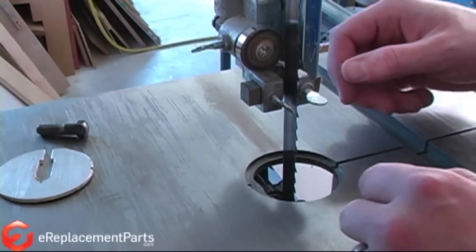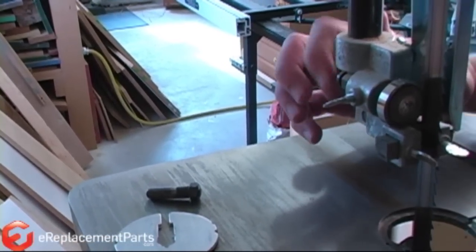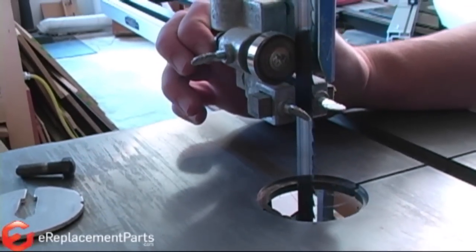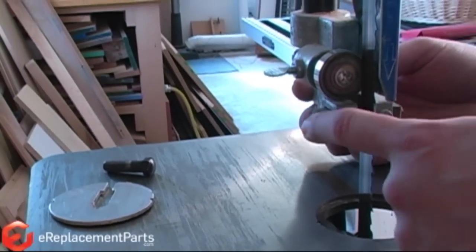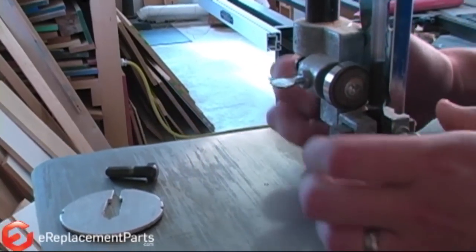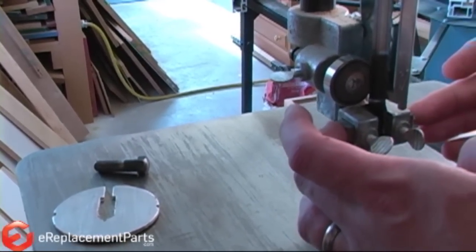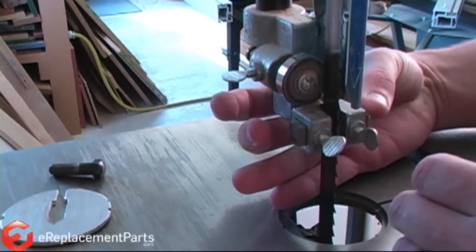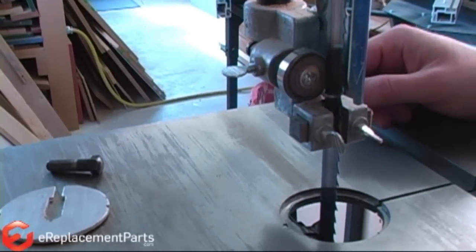With the blade tensioned and tracked, now we can reset the guides. I'm going to start by setting the ball bearing guide — I want to bring that up so it's just maybe a thirty-second of an inch behind the blade. I just want to see a little light between it and the blade, and I'll lock it in place. Now I'm going to bring my guides up so they're right on the center of the blade. I like to bring them up so they're just barely touching the blade — I don't want any pressure on the blade, but I want them just touching — then I'll lock those down. I'll repeat this process on the lower guide.